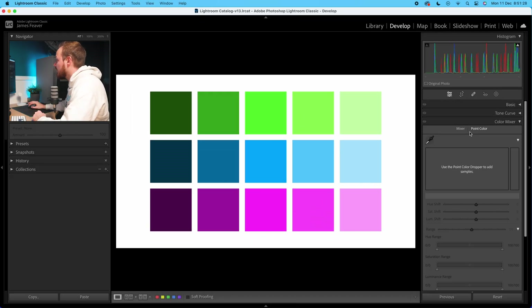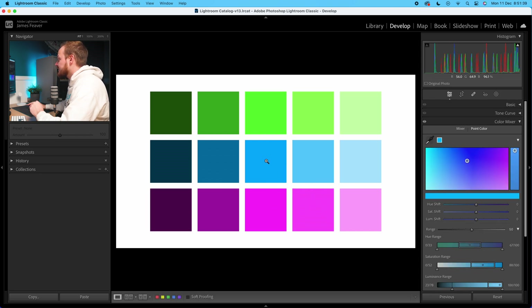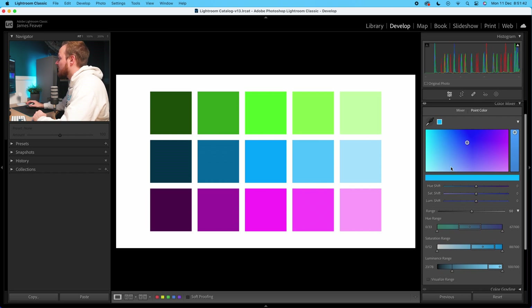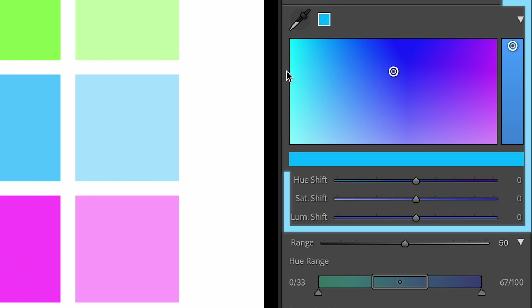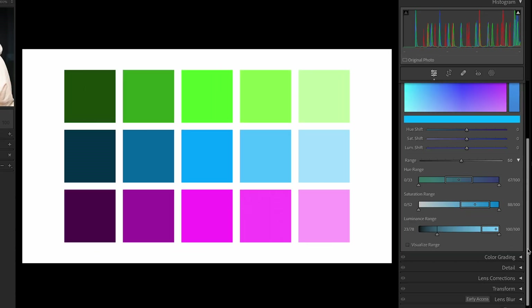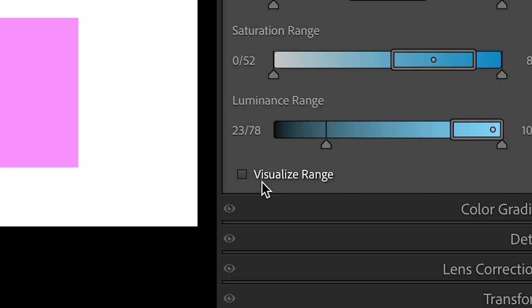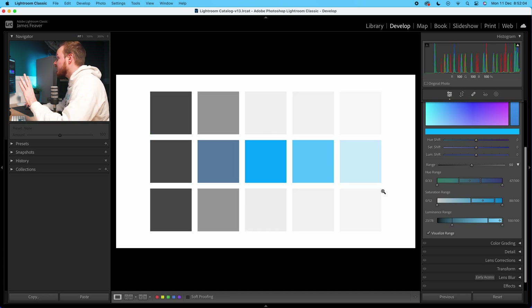To start using PointColor, all you need to do is go to this little eyedropper tool, click on it, and then select the color you want to target. I'm going to select this middle blue. Now it's popped up, you can see we can select different parts of this image. PointColor is split into two sections: how you can change the color, and at the bottom, how you can target that color. The most handy button of all is the one at the bottom that says Visualize Range. Turn it on and — apart from the one color we're targeting — it will change all the others to black and white.